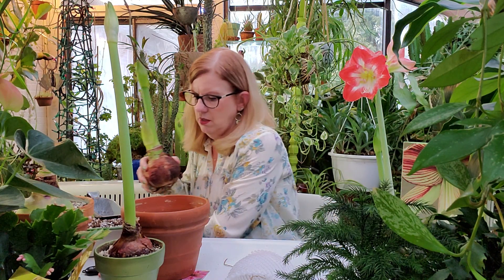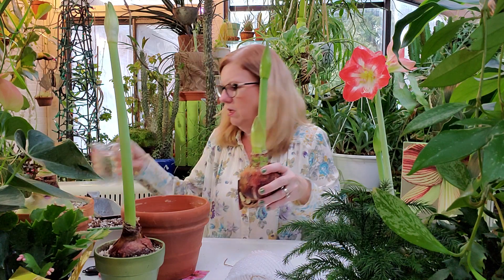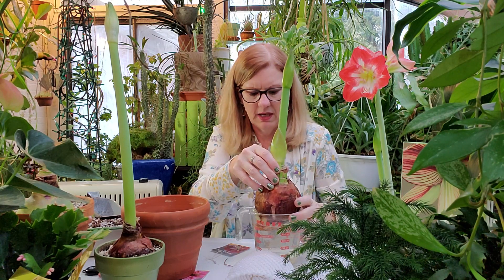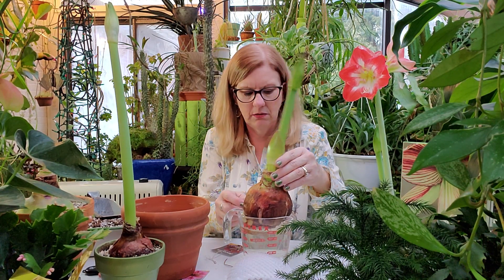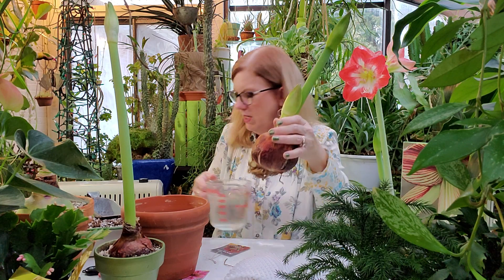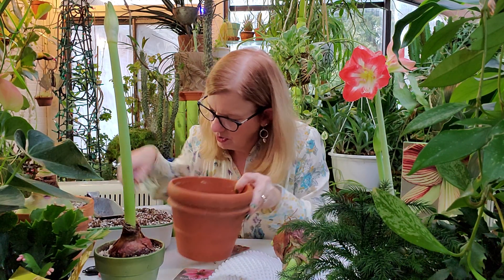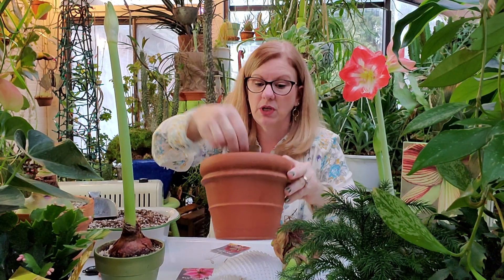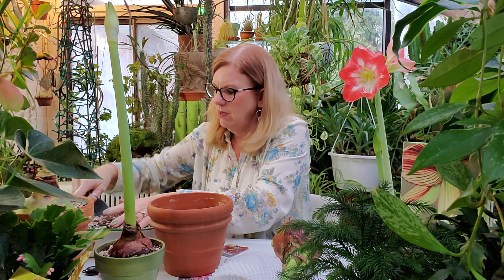When you plant them, I like to soak them first. I'm just going to set it in here and let those roots soak and get full, get a little bit more pliable — not so dry. So I soak the roots first. Then I always use a piece of screen and put it over the drainage hole — this one has a really big hole, which is good. I love drainage. I don't like to plant plants in pots without drainage.